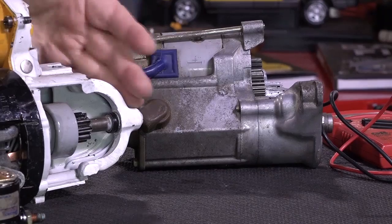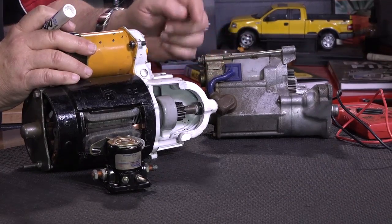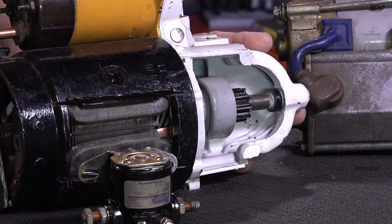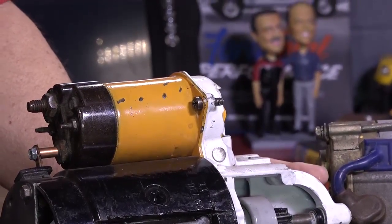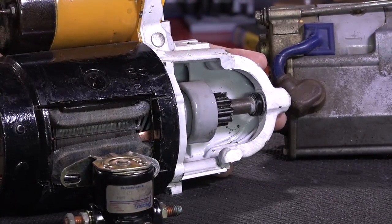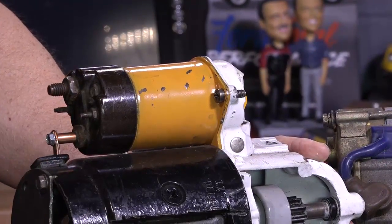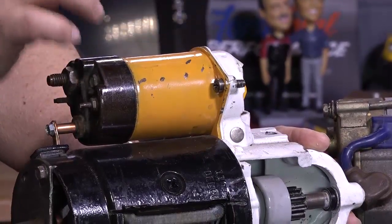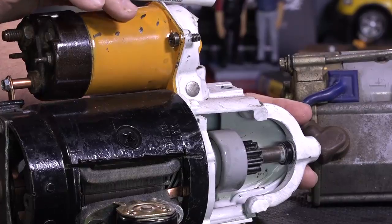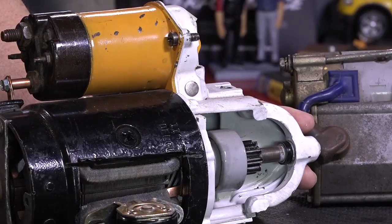This drive gear, called a starter drive, has to come into contact with the flywheel. Right now it's relaxed, back into the starter — we need to pull it out somehow. In some starters we do it with this right here: a starter solenoid. A starter solenoid does two things: it moves this gear into mesh with the flywheel and it completes an electrical circuit. The way that works is that this is a giant electromagnet, and there's a plunger in there. That plunger attaches to a shaft, and when we apply power to this solenoid, the plunger moves back, pulls this lever back, which flings this gear out toward the flywheel.